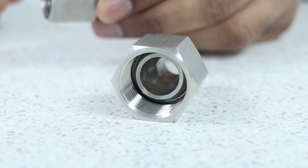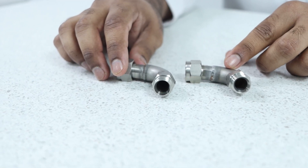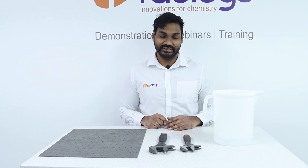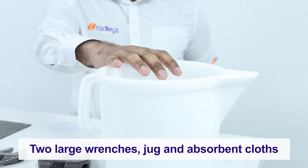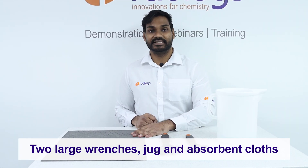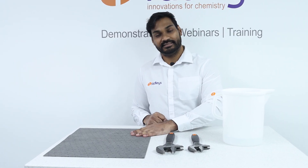We've got these M24 female to M16 male adapters and we'll attach these to our reactor ready manifolds in order to connect them to the hoses. We've also got these 90 degree M16 adapters which we're going to fit to our Mini Stat. The tools you need for this installation are two large wrenches, a jug for filling up your circulator, and we recommend you have one of these super absorbent mats to hand just in case there are any spillages.